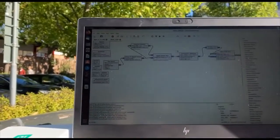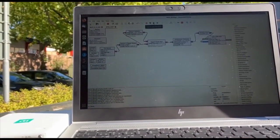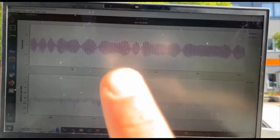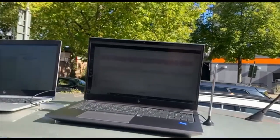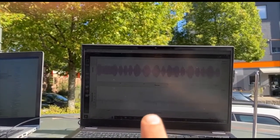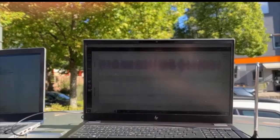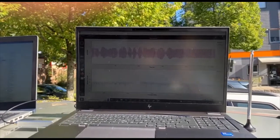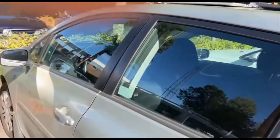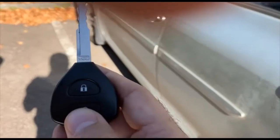Now I turn on the jammer. As soon as the jammer starts working, you'll see the noise — the jamming signal in the frequency domain. It seems there is a problem with the camera focus, but you can see that there is a peak here and some change in the time domain. So now I expect that when I push the button to open the door, it cannot work because I'm jamming the signal — and you see it's blinking.